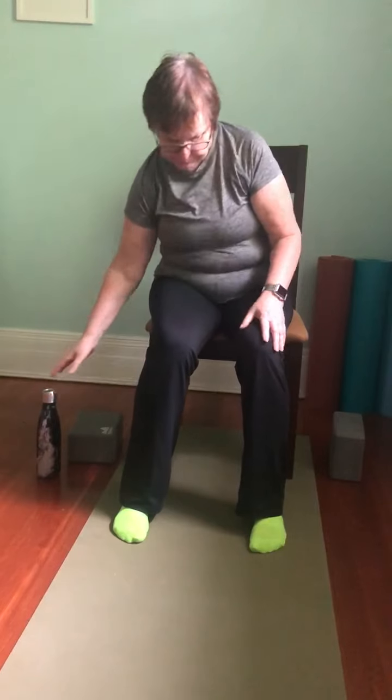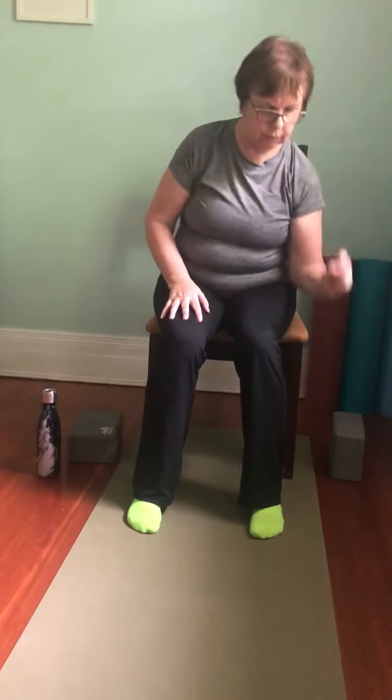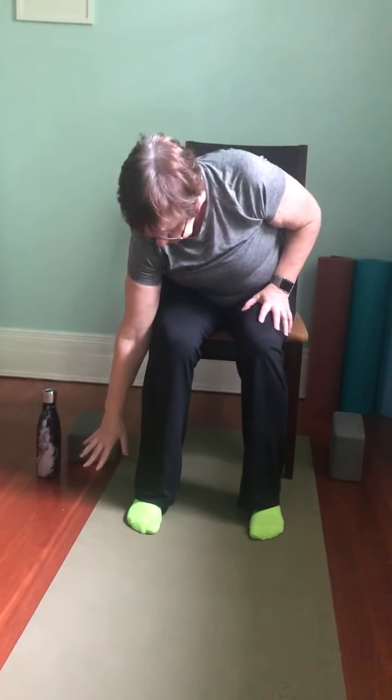Sit up nice and tall. We're going to do some simple reaching — functional movements we'd use every day. Imagine you're taking something off a high shelf and putting it down on the floor. We'll do that a couple of times with the same arm: reaching up and bringing it down. Then the left arm: reach up and bring it to the floor. Reach up and bring it down. This time, take it from that high shelf with the right hand and put it down on the counter beside you.